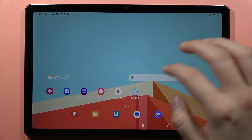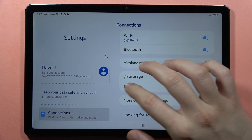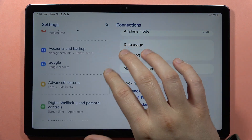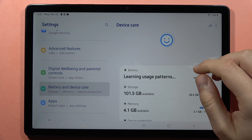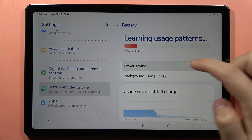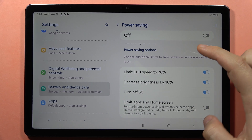If you want to speed up your Samsung Galaxy Tab A9 or A9 Plus, first you have to open the settings. Then scroll down and go into Battery and Device Care. From here, first make sure that the power saving mode is turned off, because when it's turned on it will limit your CPU speed. So that's very important to turn it off.